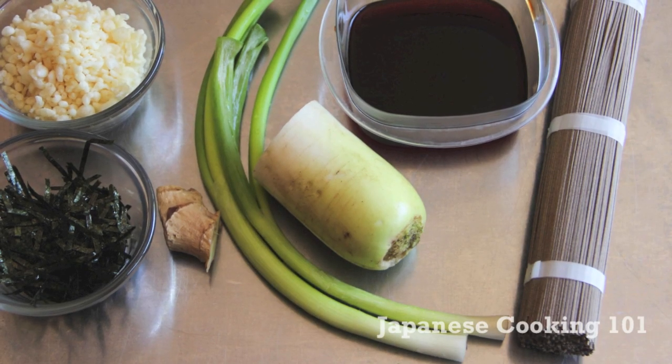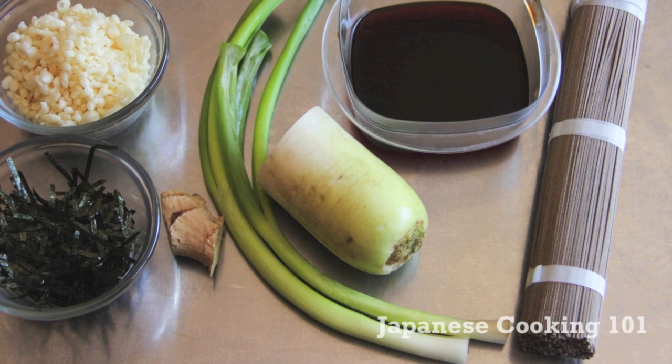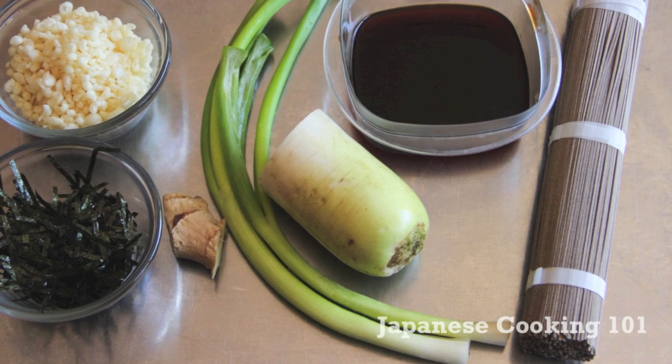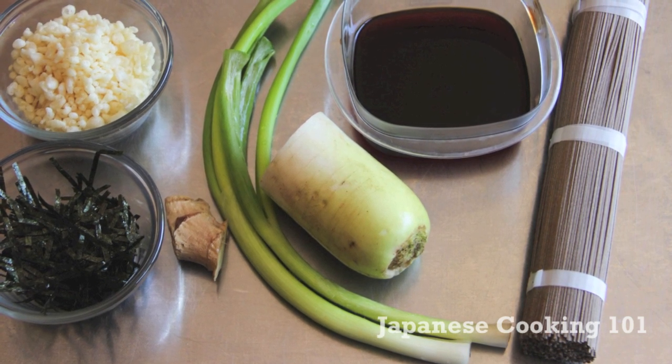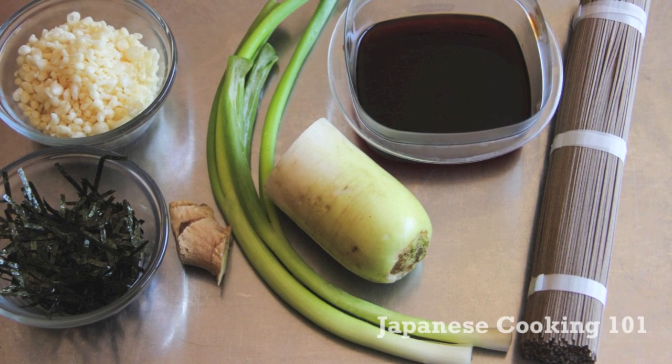These are the ingredients. We have some dried soba noodles which are made from buckwheat, daikon radish, green onion, fresh ginger root, shredded nori seaweed, and tenkasu which is fried tempura batter.